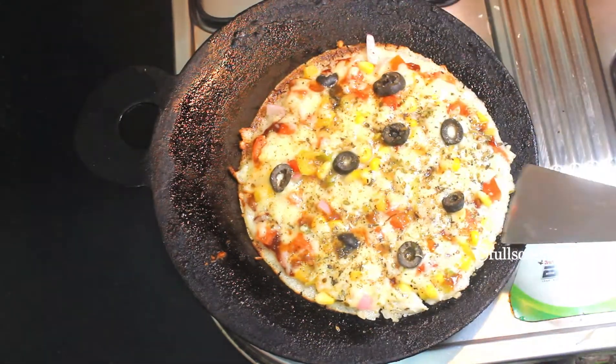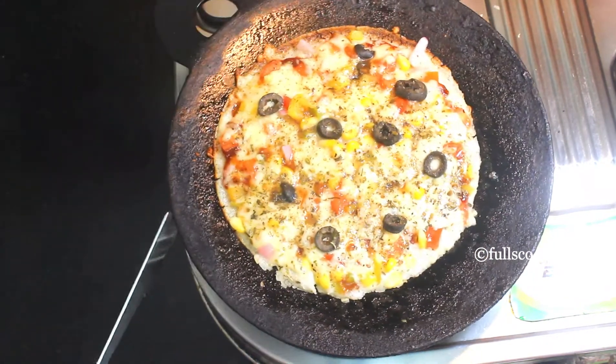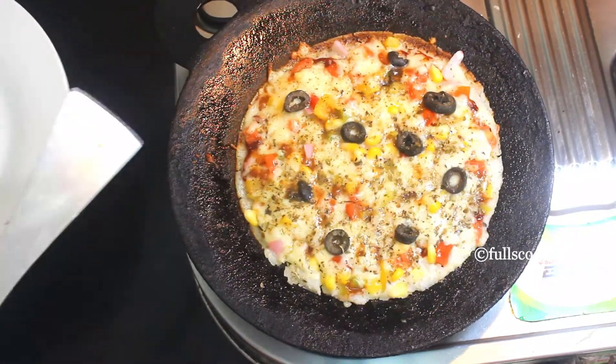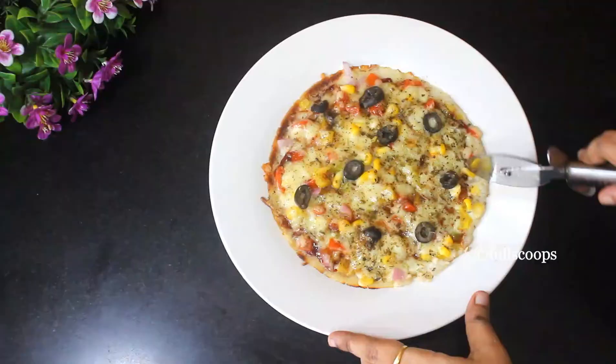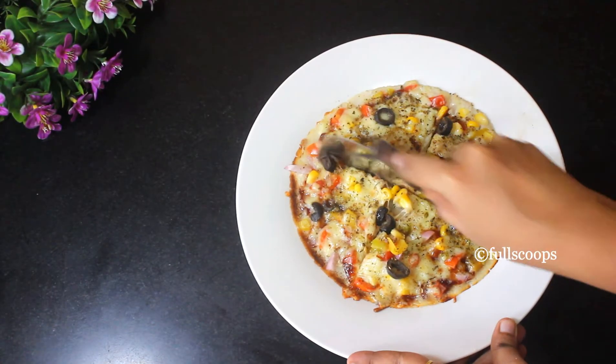Check if the dosa is cooked completely and then you can remove it. Removing this dosa will be a little difficult because we have added a lot of cheese. This is why the dosa should be a little thick so that we can remove it easily from the tawa.